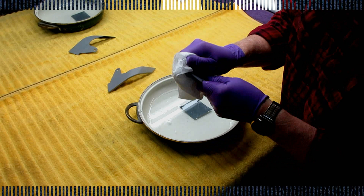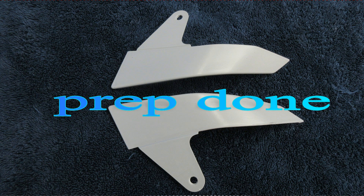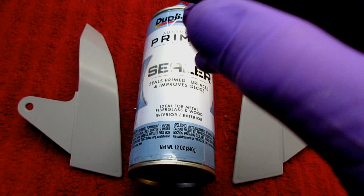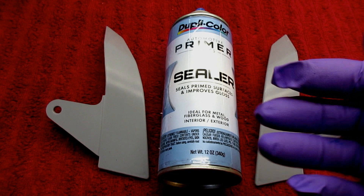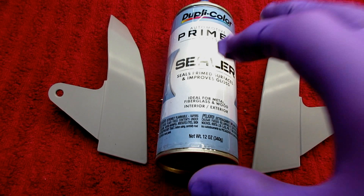Critical information that some people might not know: anytime you buy primer, if it says primer sealer — we're looking for those two words on the can, no matter whether it's Rust-Oleum or Duplicolor. A light coat of this is just going to seal the surface and prevent any thinner in the upper coats from going down into this plastic and making an alligator. That usually does work. Primer sealer — that's the whole key to sealing up a plastic part before you paint it with modern automotive paint.